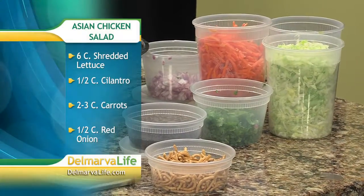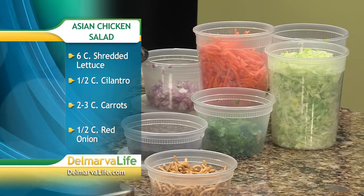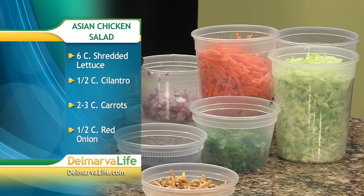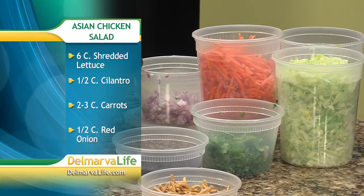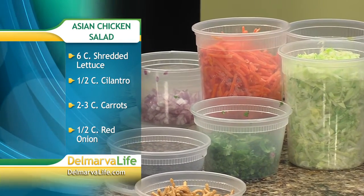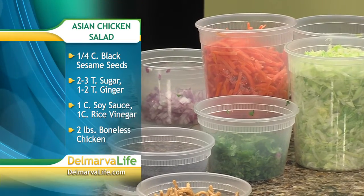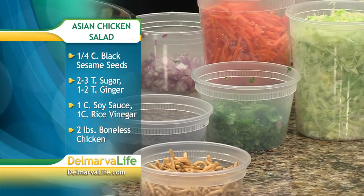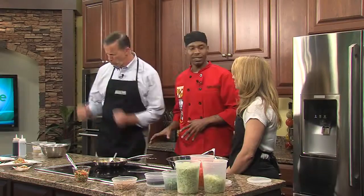We're going to start off by you telling us what ingredients we need. What's in it is obviously some chicken — we used a little bit of Asian five spice and a little bit of sesame oil. We sautéed off the chicken, so we are now chicken-ready to go. The ingredients going in the salad are shredded lettuce, matchstick carrots, diced red onion, fresh cilantro, and some black sesame seeds.